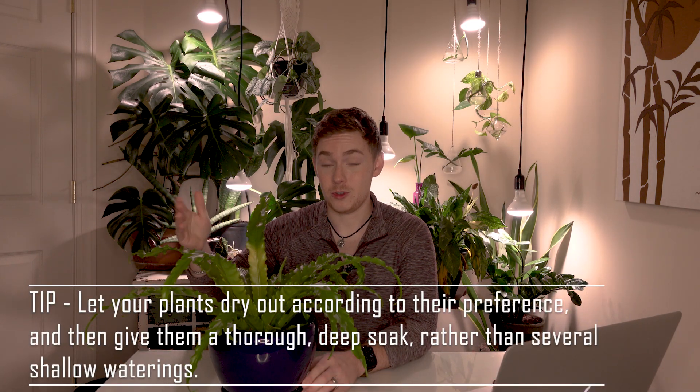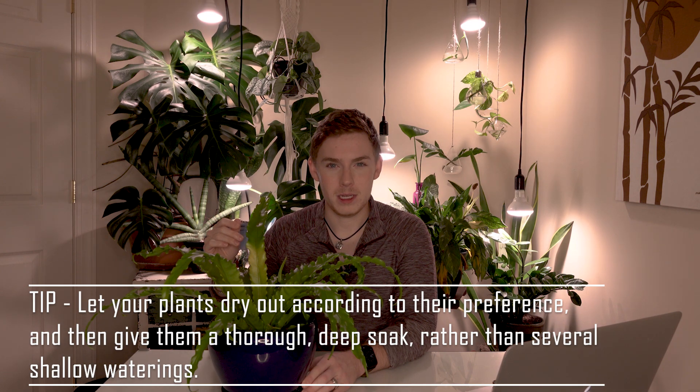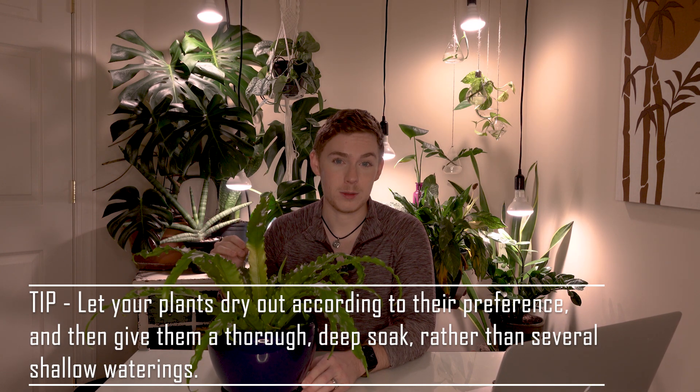Brown crispy leaves can also mean you're under-watering — it's the plant's way of dying back on its ends to conserve water toward the core. Another sign of under-watering is very pale colored leaves. Right now the leaves are an almost forest green, emerald color — but if they start going toward a more mint color, similar to what you see with spider plants as they dry out, that is your indication you are letting the plant dry out too much.